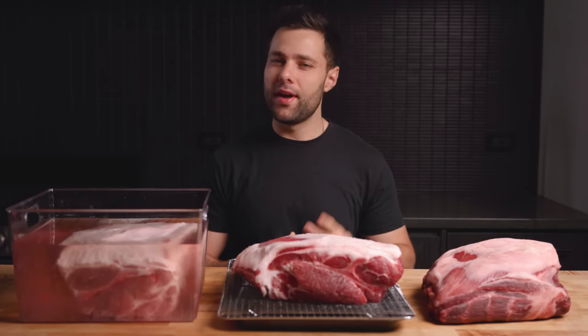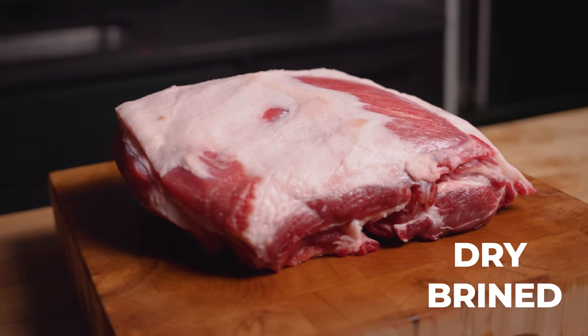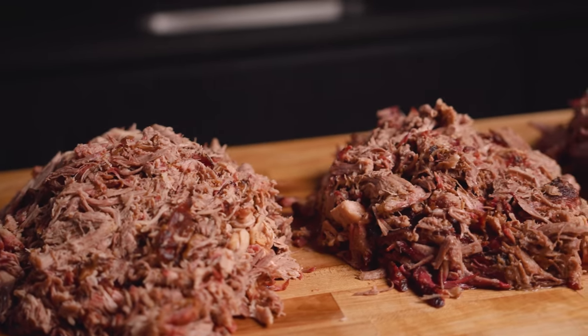Pulled pork is a barbecue staple and today we're going to figure out the best way to cook it. We have a control pork butt and we're going to compare it to three extremely unique methods: dry aged, dry brined, and wet brined. Today we have our guest taste tester, Tibby. Which process will come out on top? Let's find out.